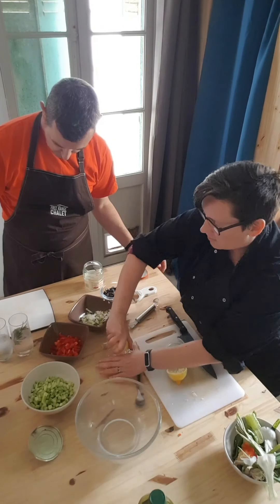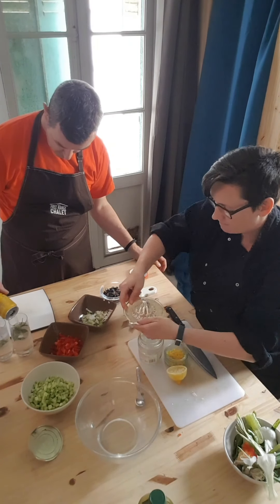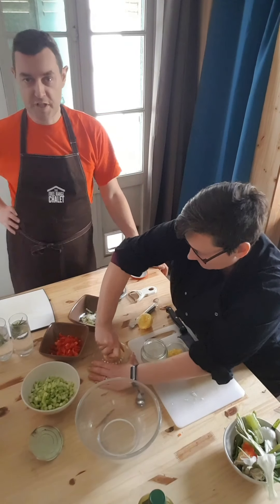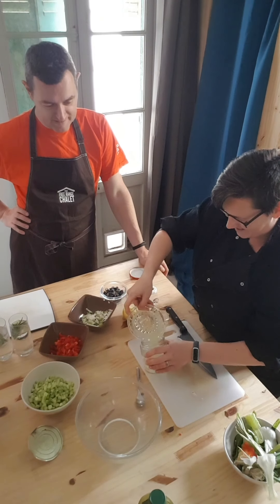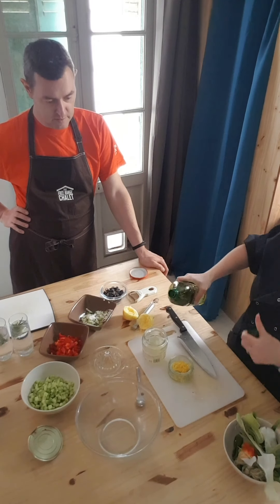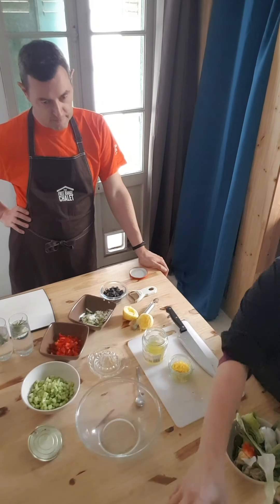So, chopped lemon in half. The juice goes into — I use a jam jar. Top tip for mixing sauces and vinaigrettes: jam jar, just shake it all around. Lemon juice and then the same quantity of olive oil. About there, a bit of salt.